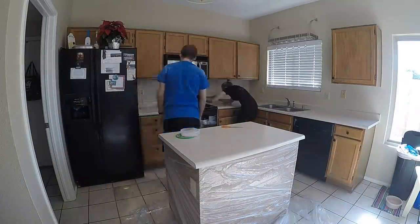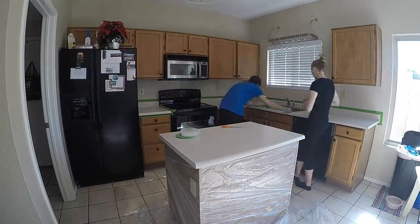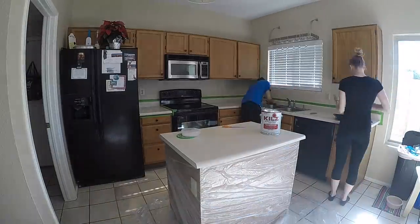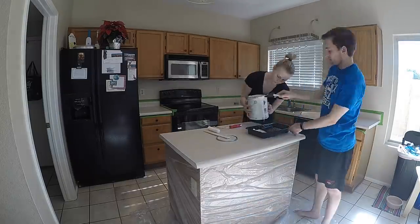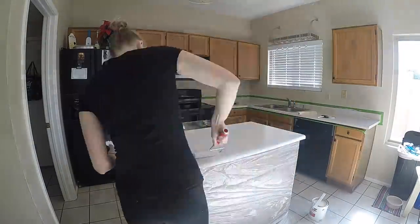After that is thoroughly cleaned, go in with a 220 to 240 grit sandpaper on top and lightly sand. This isn't to remove a whole lot, but rather you want the countertops to become more porous so they'll absorb the most paint. Make sure all of the dust is removed before you put any paint or primer on it.